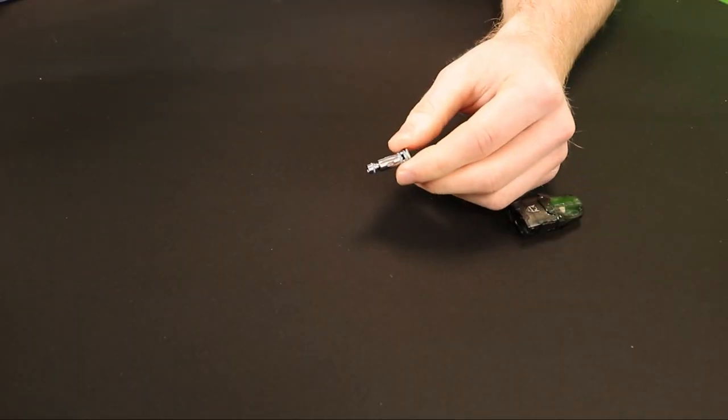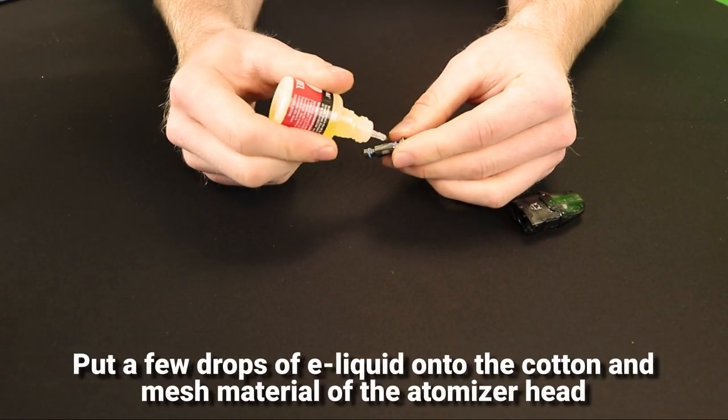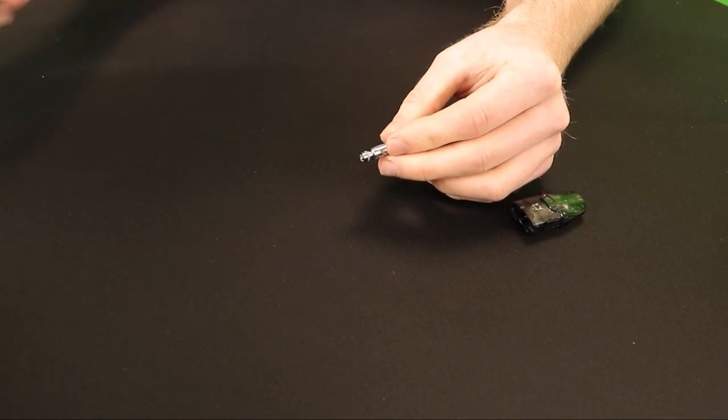First of all you'll need to prime the atomizer. To do this, take one atomizer out of the packaging and put a few drops of e-liquid onto the cotton and mesh material. Then insert the atomizer head into the pod.